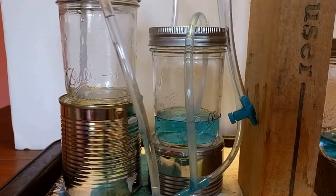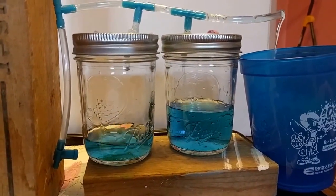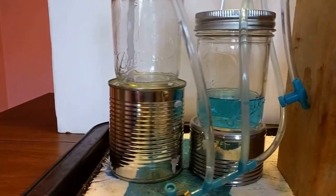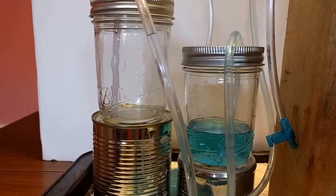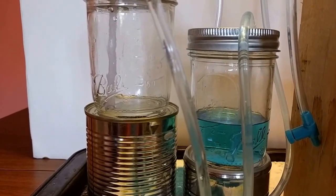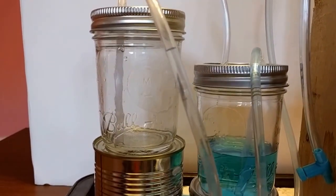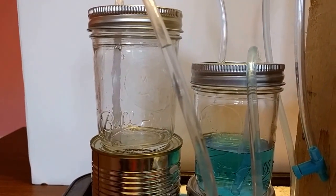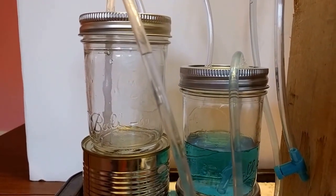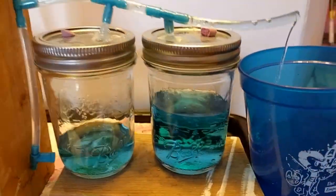If there were only one system being demonstrated here at once, the simpler side wouldn't have gotten such a head start. But what we're going to see is when this first barrel gets full, then the second barrel will start filling. You can also see that quite a bit of the water is getting wasted over here on the simpler side.